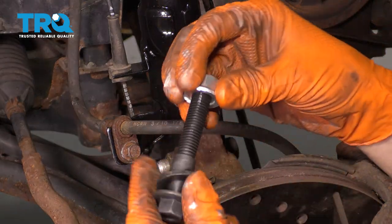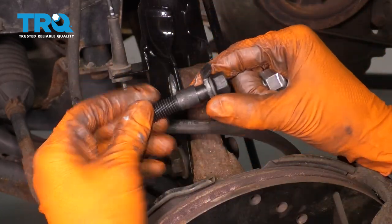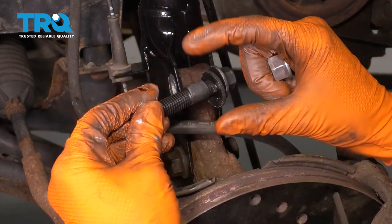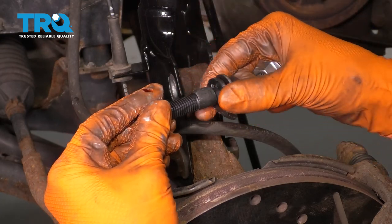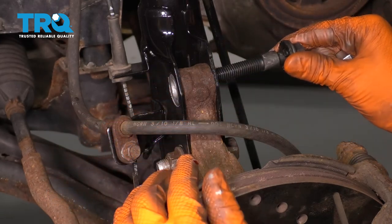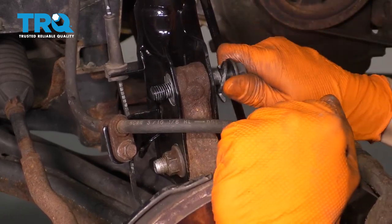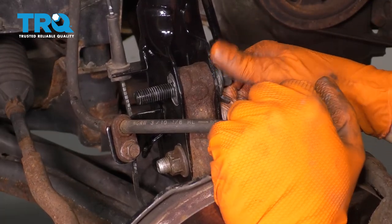Take the camber bolt and make sure the washer has the large hook facing out towards the head of the bolt and the small hook facing in. Line that up with the small hook at the top of the lobe, because this is actually going to go inside the hole. Slide it through — you'll have to move the knuckle around to make it fit. Keep wiggling until it completely goes in and is bottomed out.